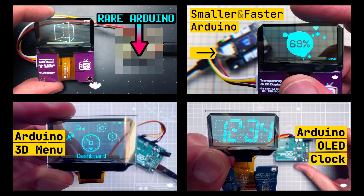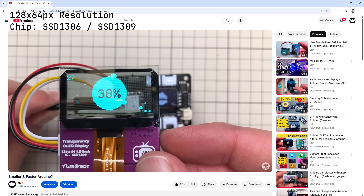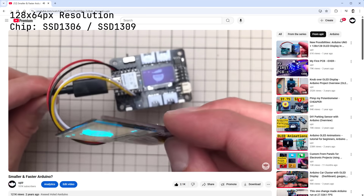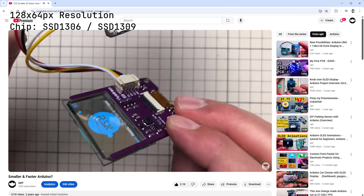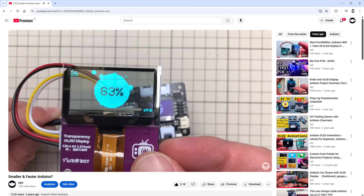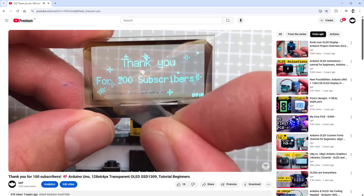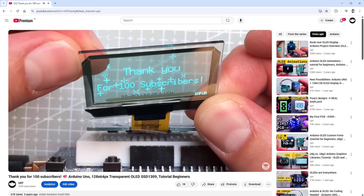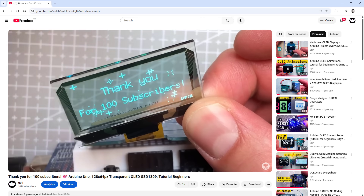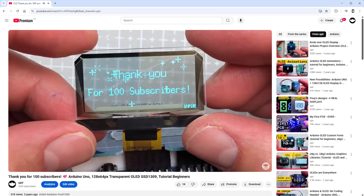I also have several videos with transparent OLED displays — that's the 128 by 64 pixel SSD1306 blue transparent OLED display, available with many different driver boards. One particular video I have is called 'Thank You 400 Subscribers,' published about three years ago, and I'd like to update this project by adding three zeros to that number and also using the new transparent display.